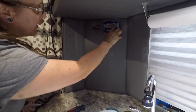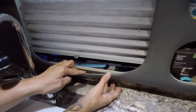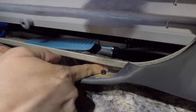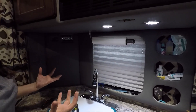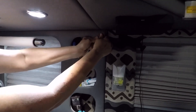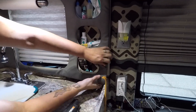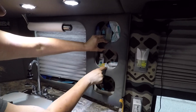We might have to unscrew that because it looks like it's screwed into the vinyl. Behind this vinyl is a metal piece — you can see this metal here. The only thing holding this vinyl is these little tabs that go into little holes in this metal. So we should be able to just pull all of this vinyl off of the metal, and the metal is what we're going to stick our tiles to. I'm going to start up here in the corner and it should just pop right off.